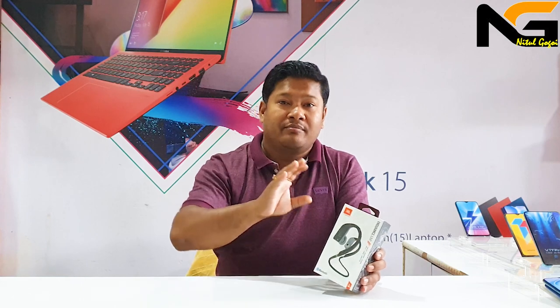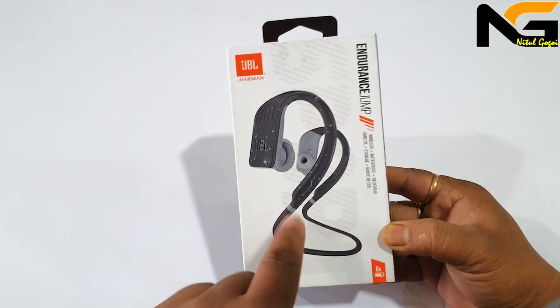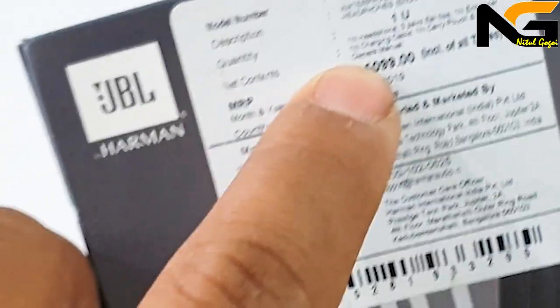This is sweat-proof and waterproof. It has 8 hours of battery backup. This is a heavy, handsome neckband with a massive jam and 8 hours battery backup. The MRP is $50.